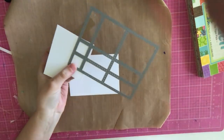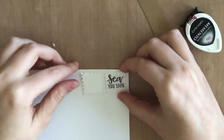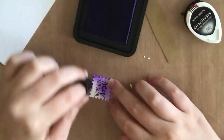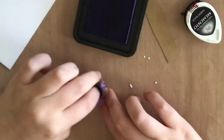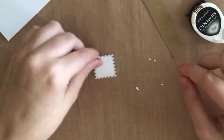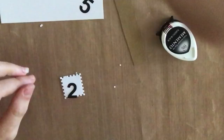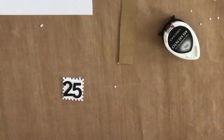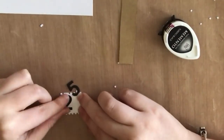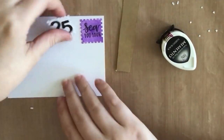For card number 6 I wanted to create a postcard, so I'm using a die from Memory Box that cuts out postage stamps. I'm going to use two of these small squares — I stamped 'See You Soon' on one of them and colored it with some purple ink. On my second stamp I cut the numbers 25, as if it was a 25-cent postage stamp, even though I think now they're 50 cents, so this postcard is going to be from the 80s or 90s.